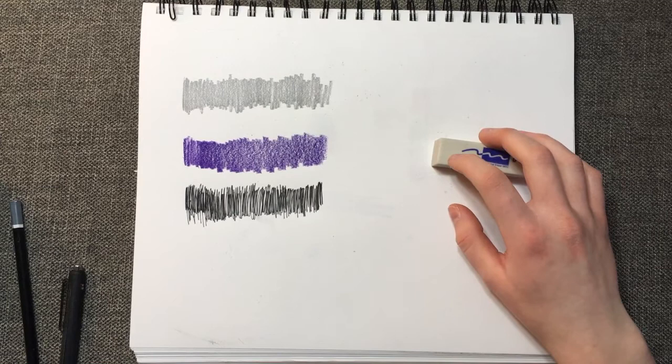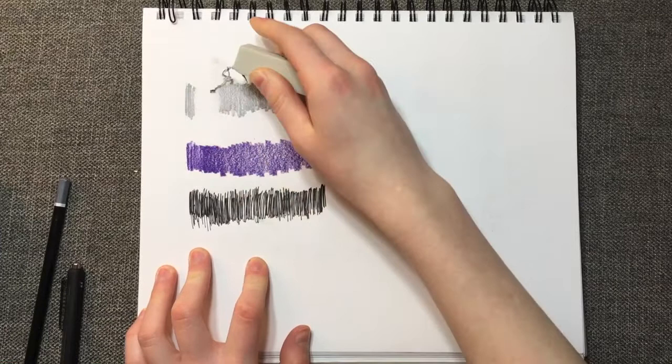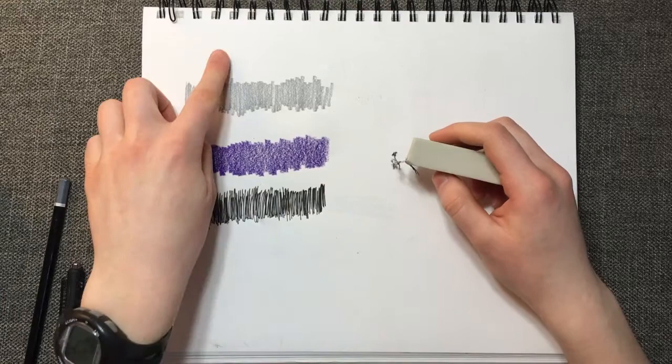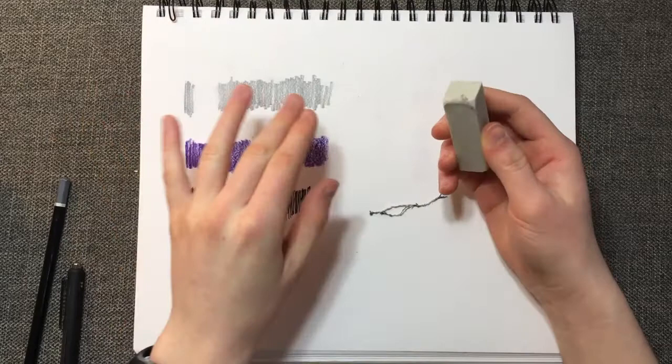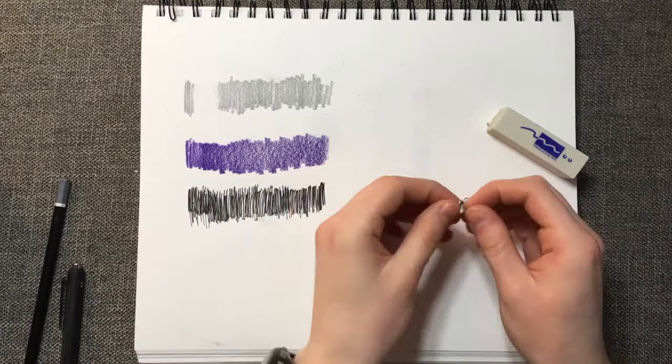We're going to test it with pen, colored pencil, and graphite pencil — this is HB, so normal graphite pencil. I just erased the graphite pencil and it did a pretty good job. It did smear a little bit, but a second pass cleans it up really nicely. And here's what I was saying — it doesn't leave individual crumbs, it leaves one long crumb strand.